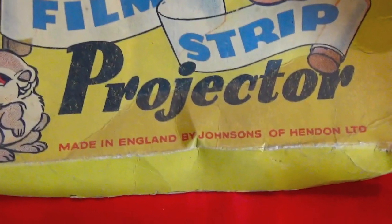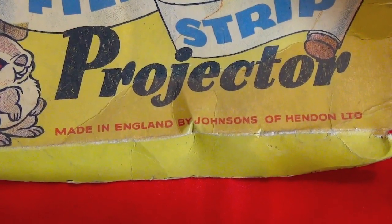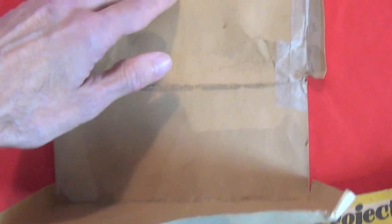Made in England by Johnson's of Hendon. And there have been some old repairs here, which I might have been responsible for 35 years ago when I bought this thing. So now it needs to be cleaned — it's a grubby box — and flattened out.